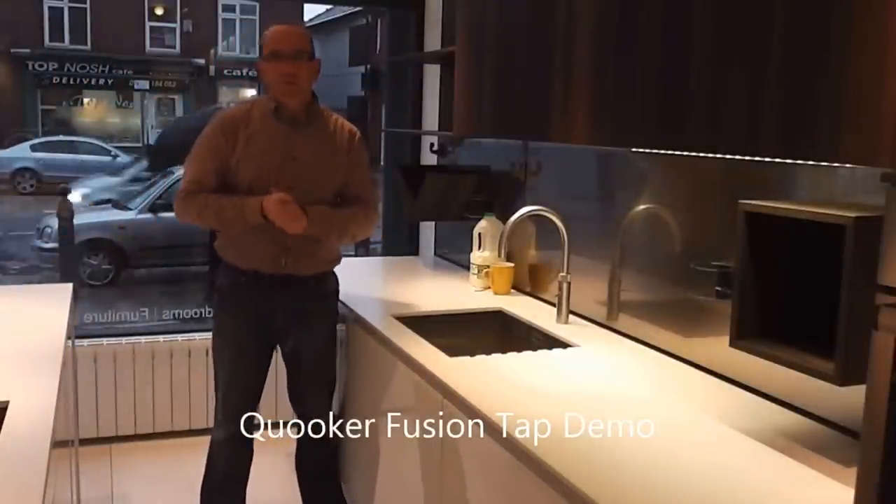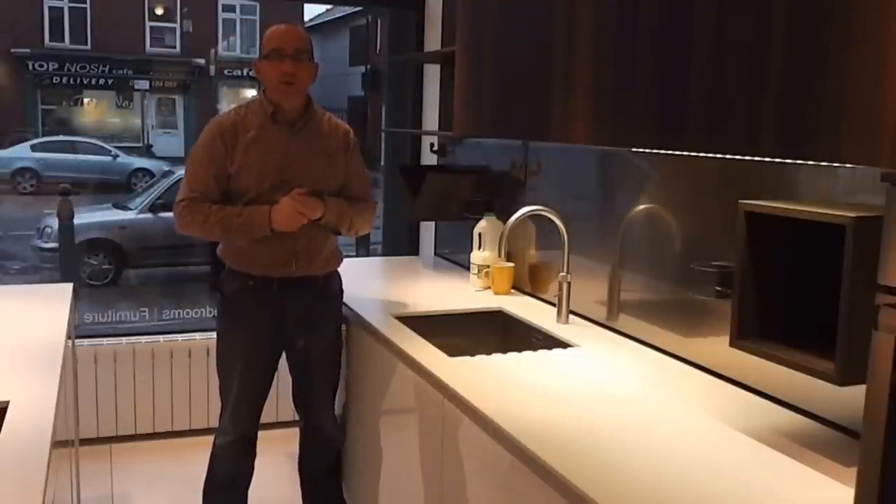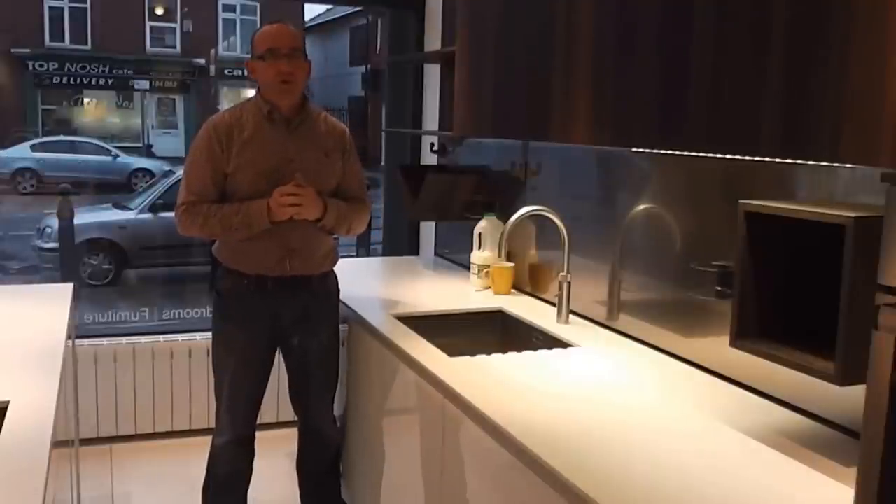Hello, my name is Kevin from Innerform in Stockport. Welcome to our new Bambino showroom. Today I'd like to share with you my new morning routine.